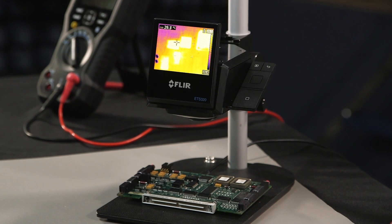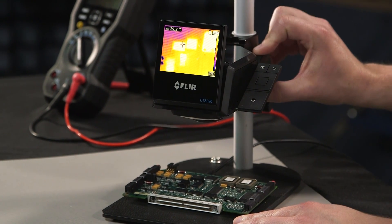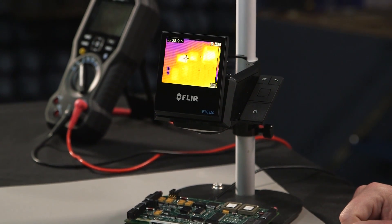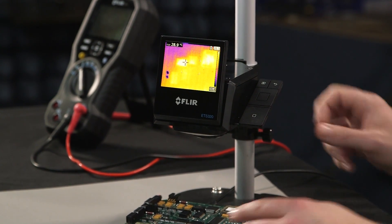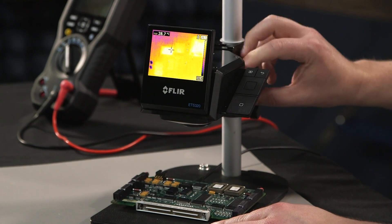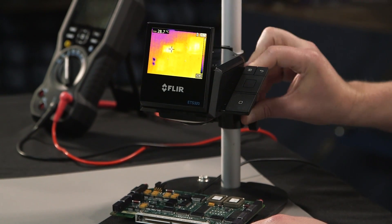As you can see with the integrated test stand and the sliding mount, the system is optimal with regards to flexibility for being able to image a variety of different printed circuit boards or electronic devices. You can actually zoom in to image smaller components, or zoom out to capture the entire board set.